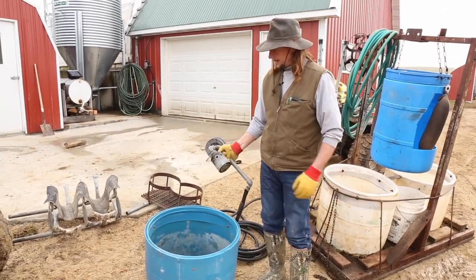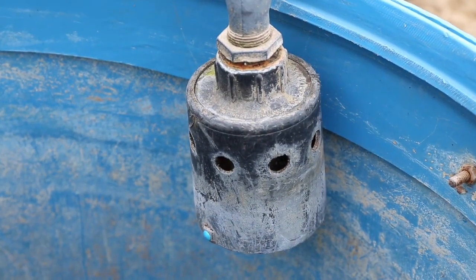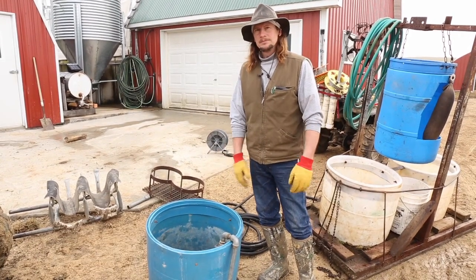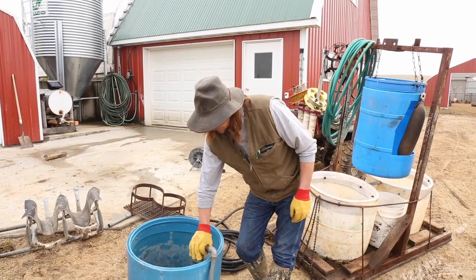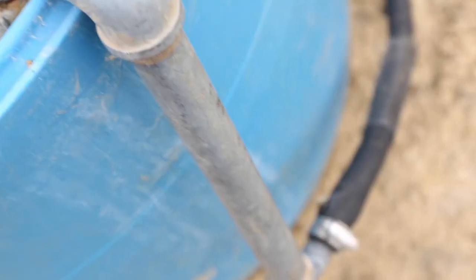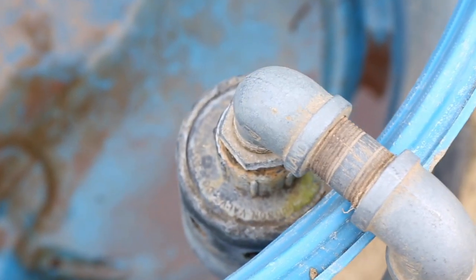I use what's called a Hudson float. This similar design I just call a candy cane. Just walk up to the barrel, drop it on, hook up the faucet and walk away — you're good to go. The weight of this thing with the little float in there is enough to keep it in there. Never had any problem with the cows knocking it out.